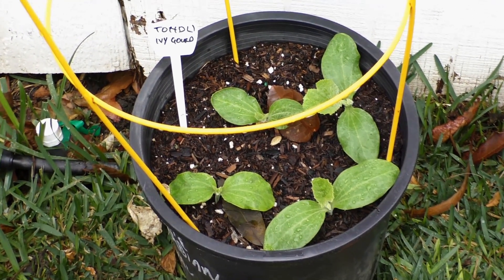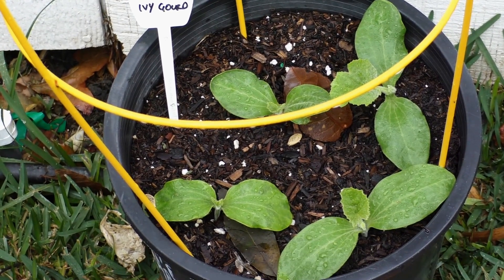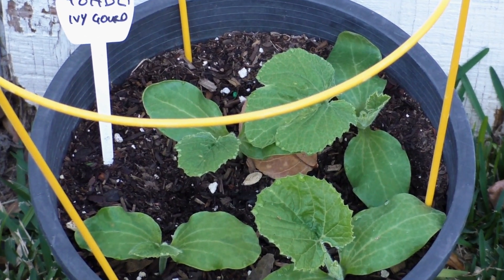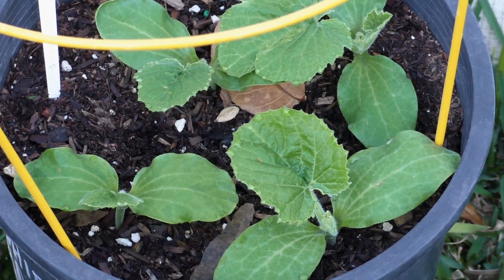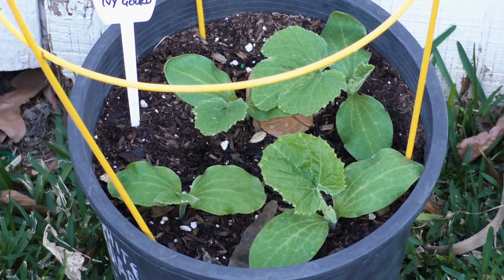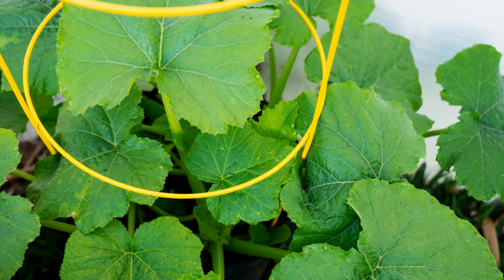In 15 days the seedlings were big enough to be seen and they were growing really well, even in the cold temperatures of December and January. We did have a warmer than usual December and January this year in Southern California. But remember that gourds do not grow well in cold temperatures — they do need warm temperatures to grow well.